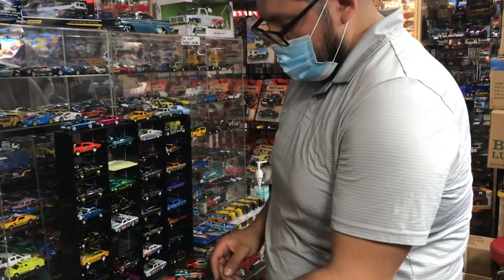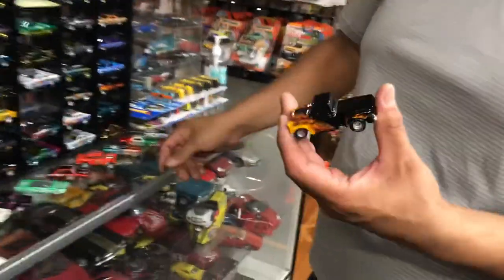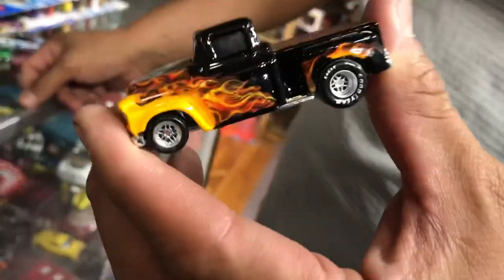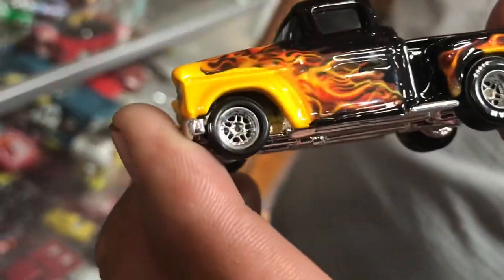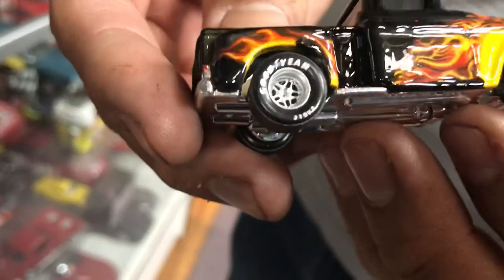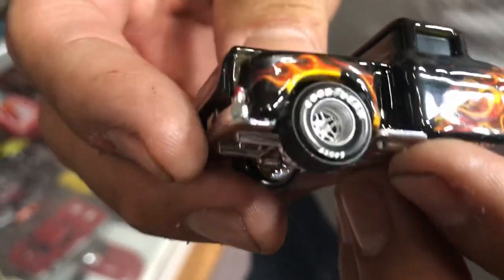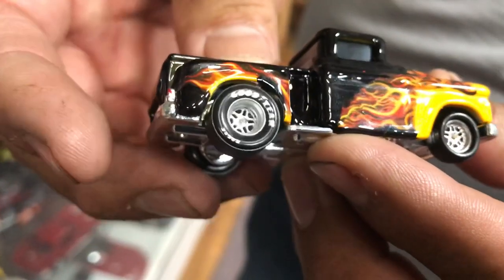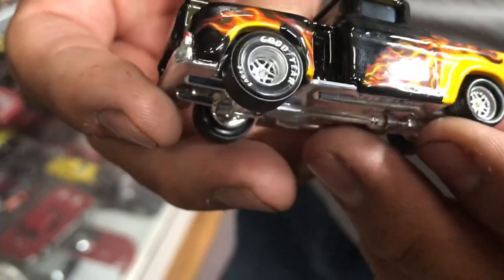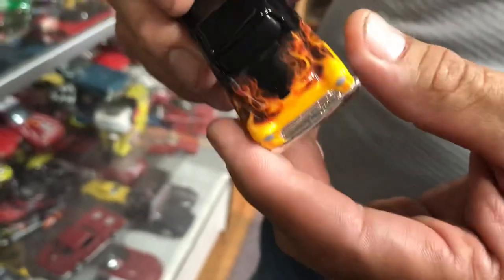The average time to customize a Hot Wheel like this is about two hours. Those huge rims on the back — we call those meat tires — are 3D printed reels, got them from a friend. This other one takes about an hour — less time. You just apply the color first, clear coat, then decal, then clear coat again.